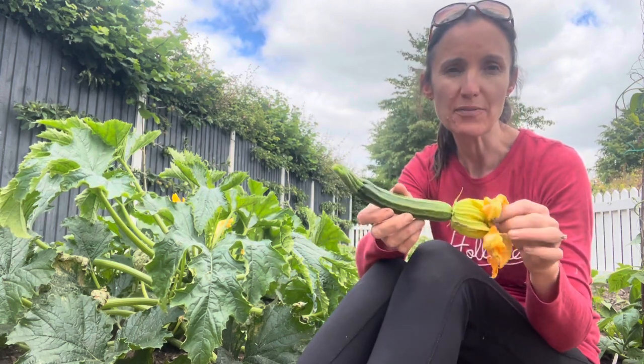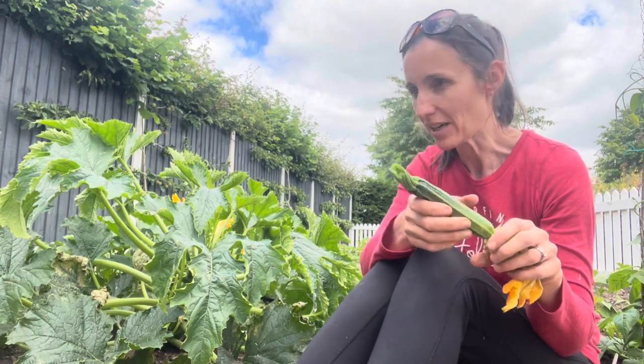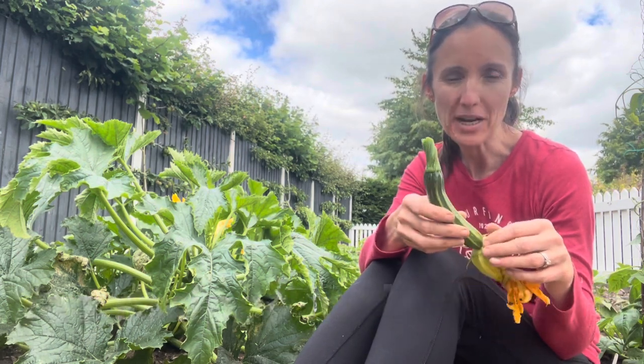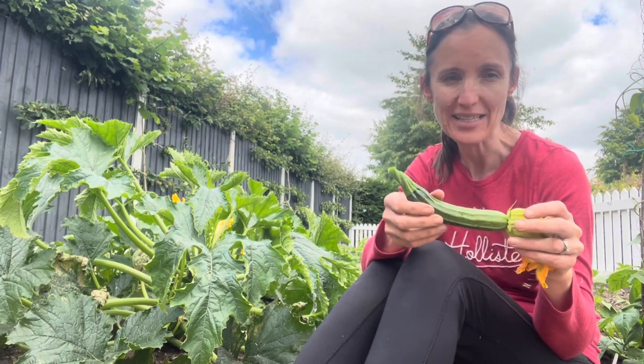You can use the flowers — you can deep fry them and there are lots of recipes online for that, and we've done that in the past. We've even made cake; there's a courgette cake you can do. There's also a ricotta and pine nut courgette tart recipe that my sister gave me and that was really nice.